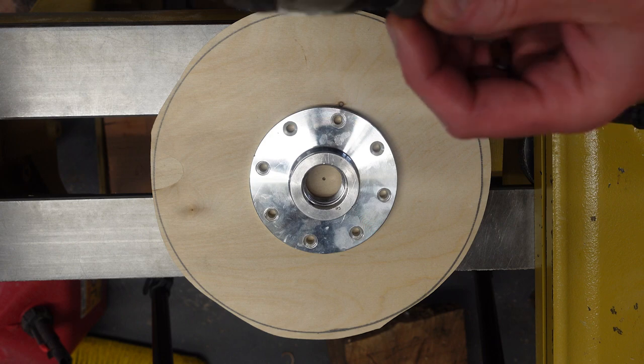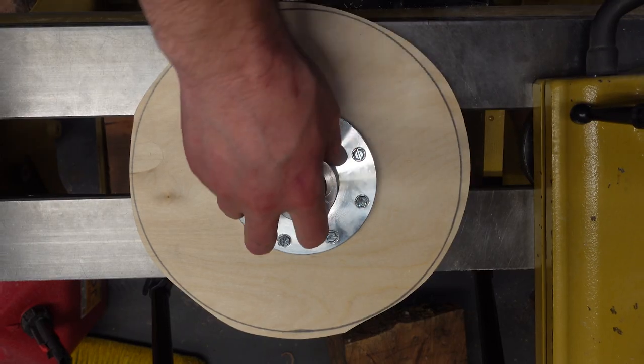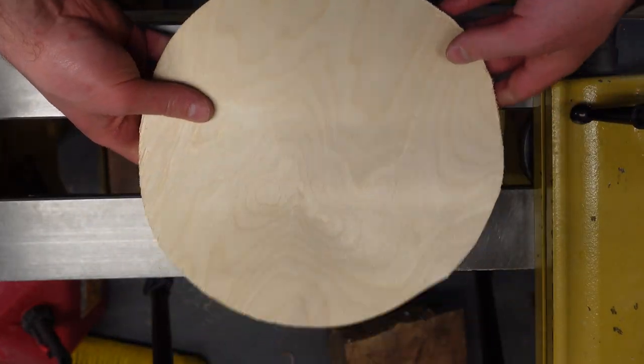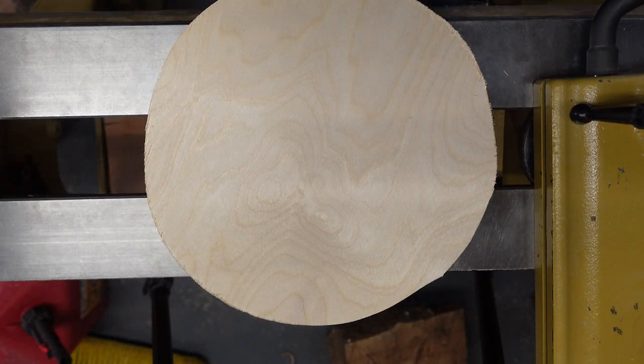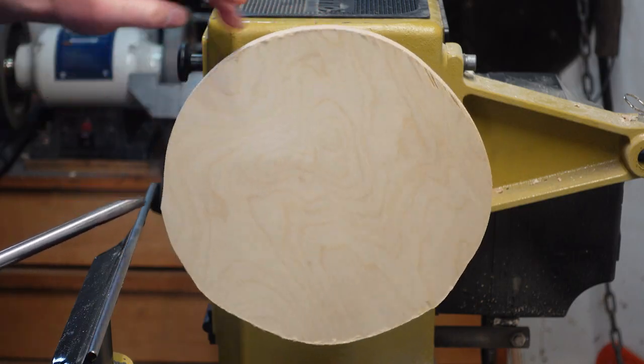We'll grab our impact and drill it. Then you flip it over and make sure the screws didn't come through — looks like we're good. Mount the sucker up. We got a couple high spots; just gotta take it down until it's centered.